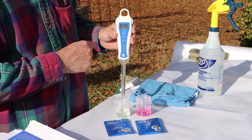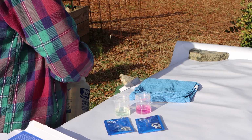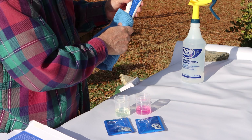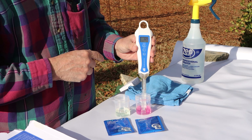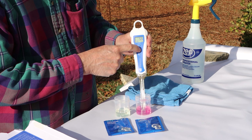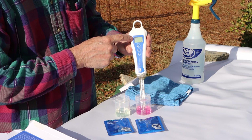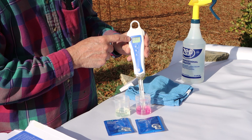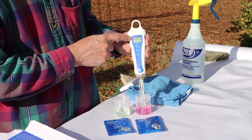Now take the probe out of the 7.0 solution, rinse it again to remove any residue, then dry off the tap water and put the probe into your 4.0 solution. Press the CAL button and hold it again. When CAL shows up in the display, release the button and you'll get zeros blinking again. When it reaches all four zeros blinking, the calibration for pH 4.0 will be finished.